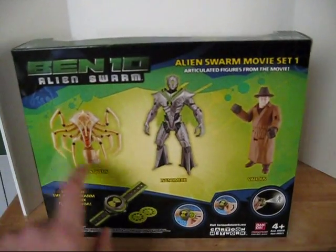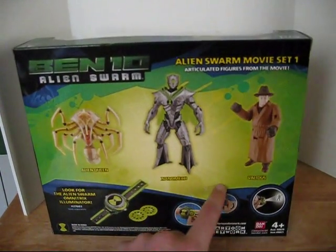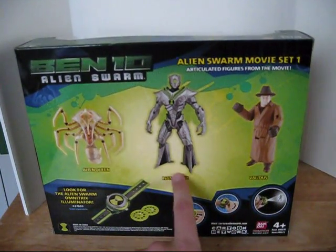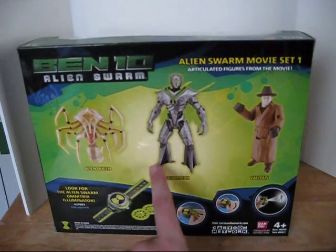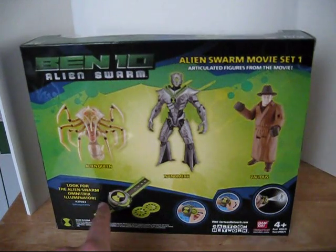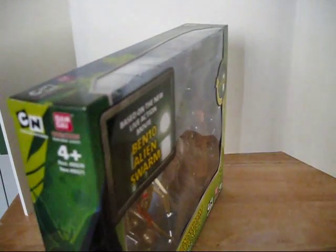On the side it just has a continuation of the silhouettes and the package design. On the back it shows the three figures you get: Alien Queen, the main villain from Alien Swarm; Validus, also one of the main villains; and Nanomech, the Alien Swarm exclusive alien who might appear in Ultimate Alien. There's also an advertisement for the Omnitrix Illuminator from Alien Swarm, which I have never seen in stores. On the top it's just clear, and on the bottom it just says Ben 10 Alien Swarm.